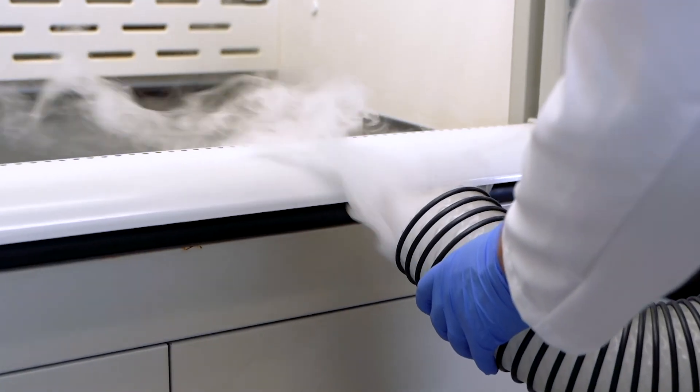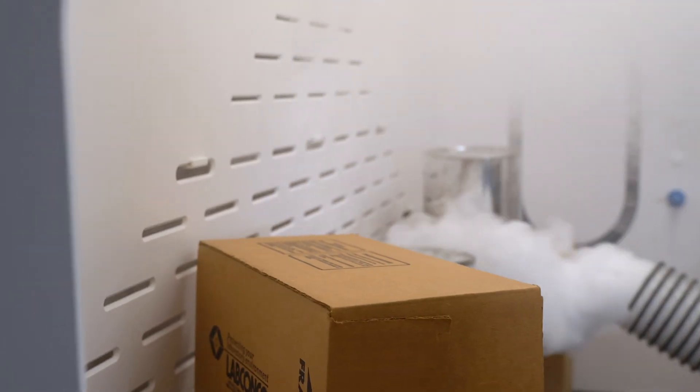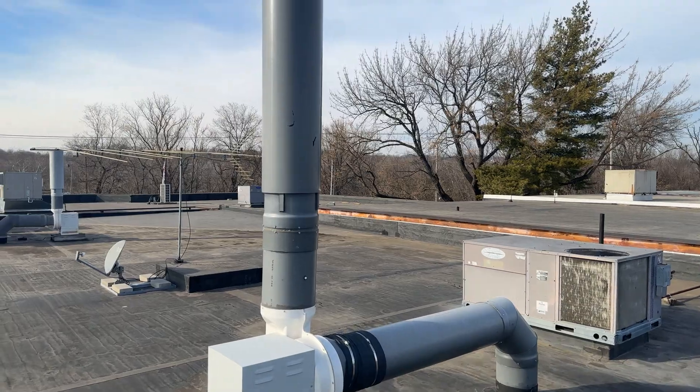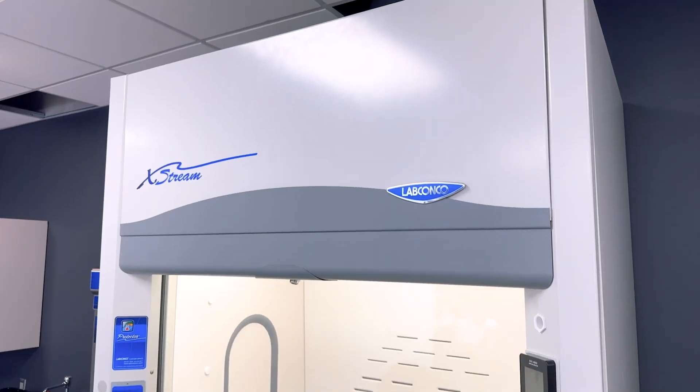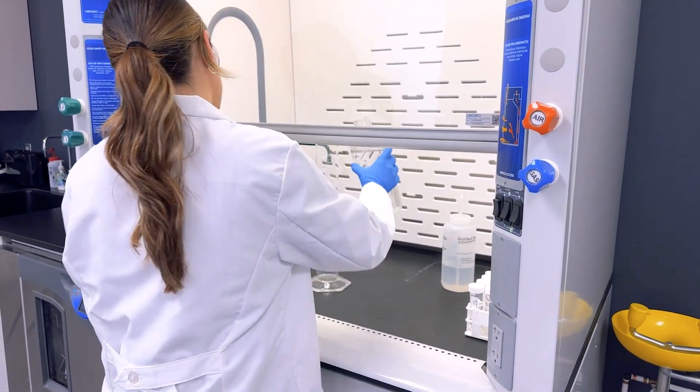As lab air is drawn into the fume hood, it mixes with the hazardous vapors on the interior, which is then drawn back, away from the user, and safely evacuated out the top of the building. Proper use of your fume hood will promote the safety of yourself, your equipment, and those around you.